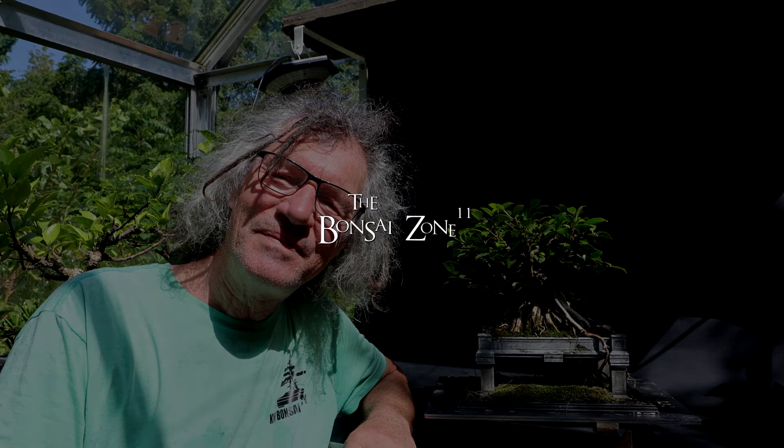I don't want the updates to turn into a full bench tour — I've already done that this year. So that will be all for today. I'm Nigel Saunders. Thanks for joining me in the Bonsai Zone.